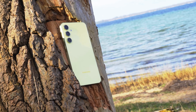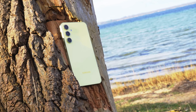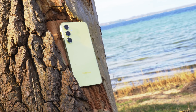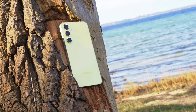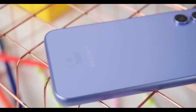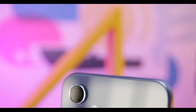Both phones use in-display biometric fingerprint scanners and they're very quick, but there is a difference in technology. The A55 uses the classic optical fingerprint method, which shines a light through the screen to scan your fingerprint. The S24 uses Qualcomm's ultrasonic scanner, which uses vibrations to read your fingerprint — it's more advanced, arguably more secure, and slightly quicker.